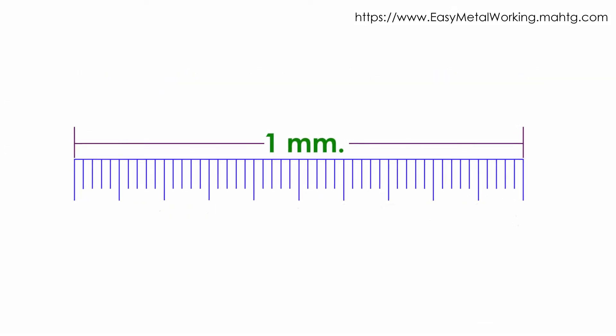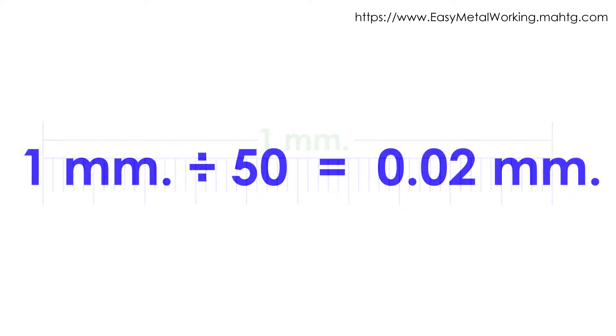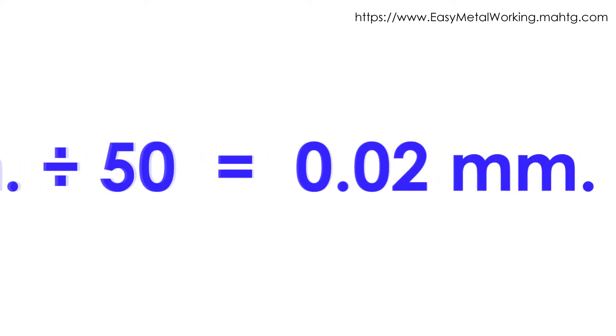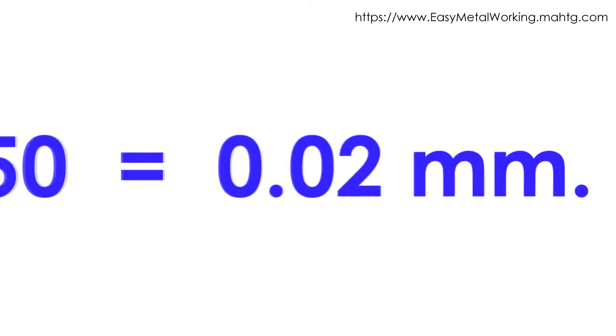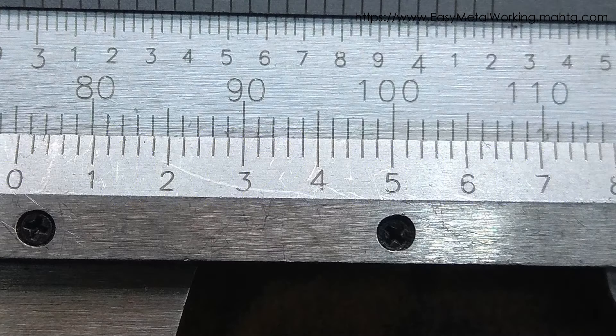The Vernier scale of the caliper is divided into 50 equal parts. If 1 mm is divided by 50 equal parts, we obtain 0.02 mm. 0.02 mm is the caliper appreciation and is the minimum measure reading that this instrument can read. It is represented by a small division in the Vernier scale — that is, each Vernier scale division is equal to 0.02 mm, or 2 hundredths of a millimeter.